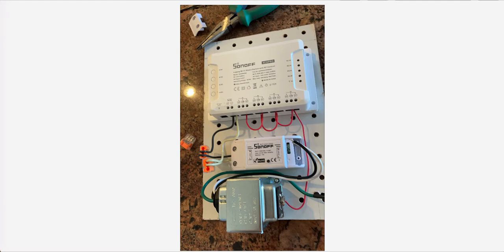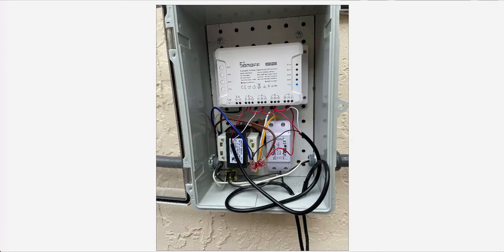This is the first AC transformer I used, the 110V one. And this is the final product.